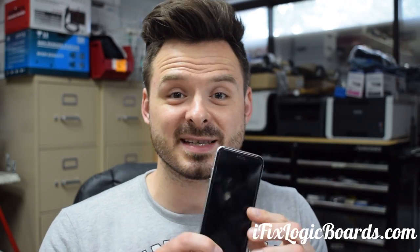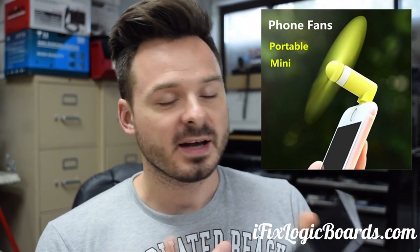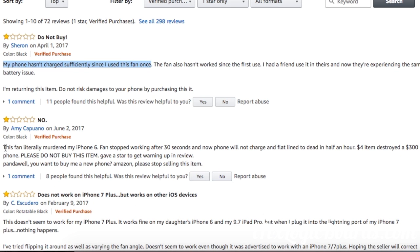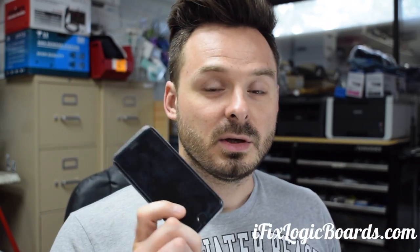What's up everyone, it's Rafael from iFixLogicBoards. Today I'm working on an iPhone 6s that had one of those fans plugged in, and after that the phone died — does not turn on and does not accept charge. A lot of people on Amazon, you're gonna see reviews saying that once they plug it in it kills the phone. A lot of people don't back up so they lose their data. When you plug it in, the amp meter shows zero amps. So let's see what's going on — I'm gonna guess it's gonna be the U2.